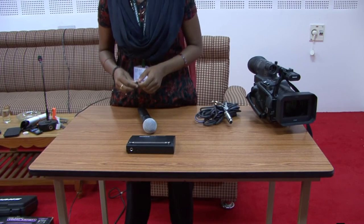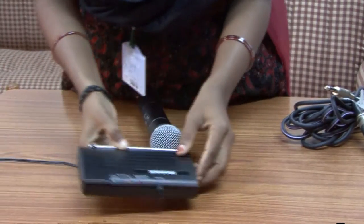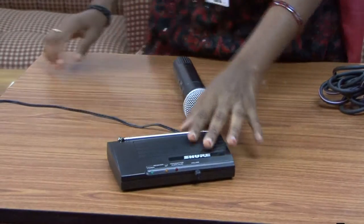Step 3: Preparing the receiver. Connect the power adapter to the receiver and switch the power on.